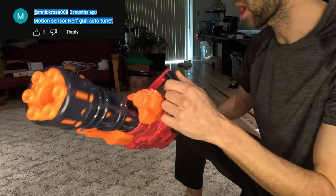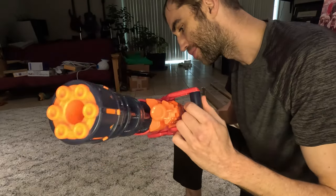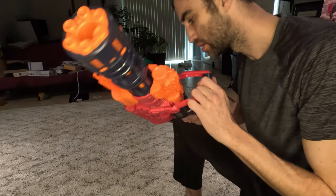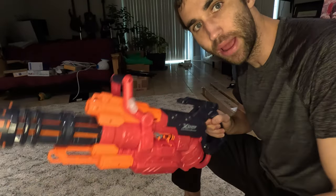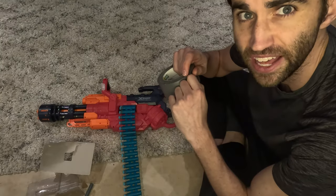Today I'm making an automatic Nerf turret, and this not-so-little 12-dollar Nerf machine gun is a perfect starting place. You have to hold this button to do a rapid-fire setting. This was inevitable.